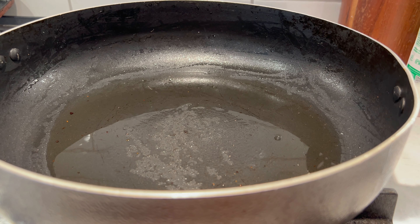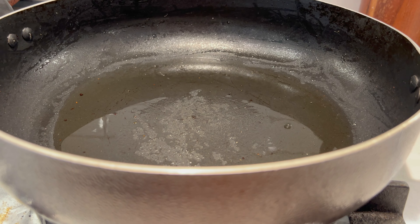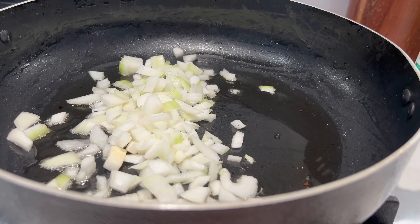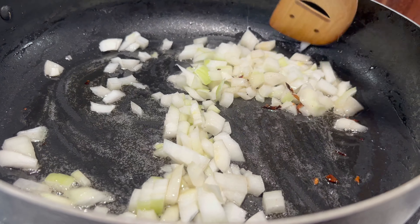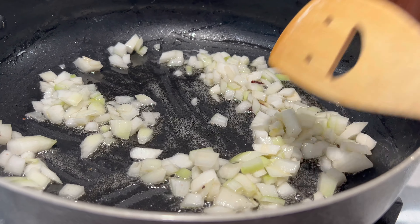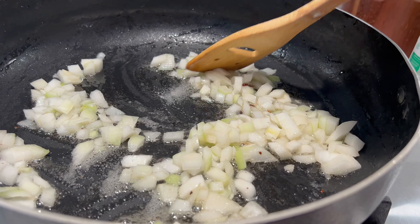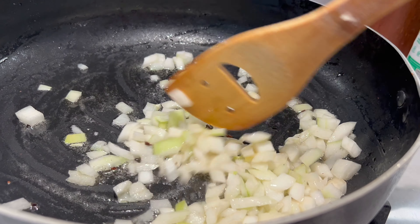Lo primero que vamos a hacer: ya tengo aquí mi cacerola caliente, le agregué un chorrito de aceite equivalente a unas dos o tres cucharadas. Ahora voy a empezar a acitronar o freír la cebollita. Ya está mi cebolla aquí picada y vamos a irla agregando para que se vaya dorando. A mí me gusta dejarla doradita, pero es cuestión personal. Voy a agregar un poquito de sal para ayudarle a la cebolla a deshidratarse más rápido. Voy a picar mi epazote y empezar a rebanar mis champiñoncitos.